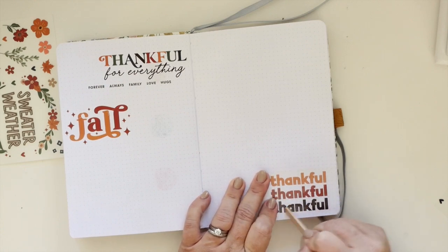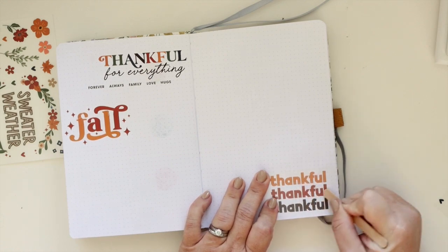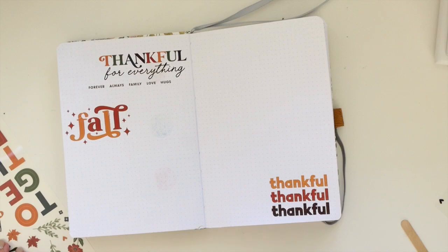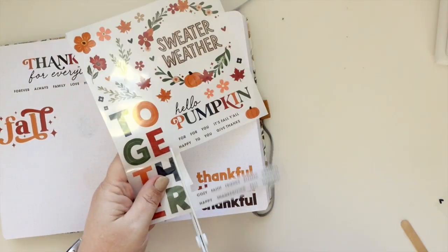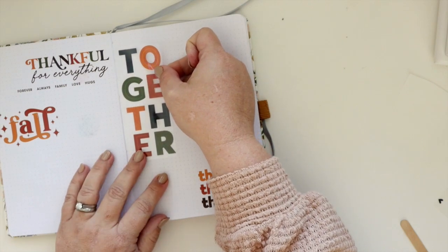I'm just placing each of these in individual spots, and I can't really do it linearly — I need to get some bigger elements on the page first so that I can fill in the other spaces. And then this big giant 'together' — you probably can't see it on the screen, but what's really cool is that not only are each of the letters different colors, but there are different patterns on them too.